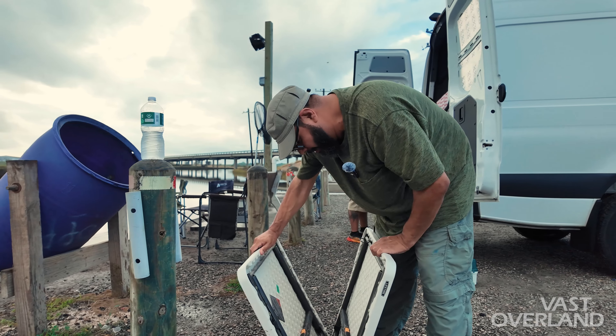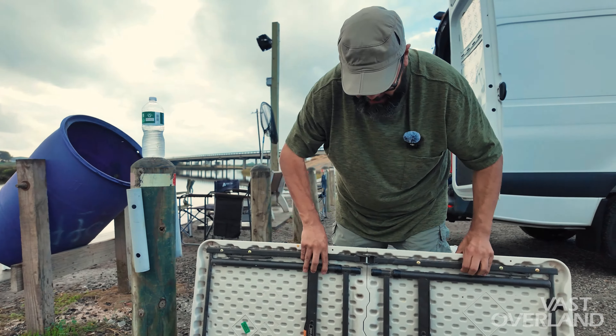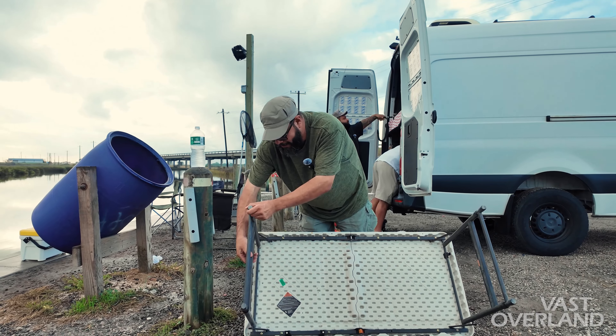So today we're gonna fish, but we're also gonna do a little carne asada. Carne asada is like a backyard barbecue.